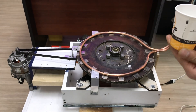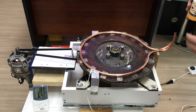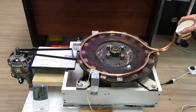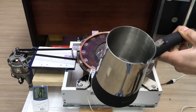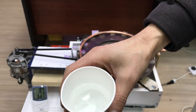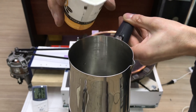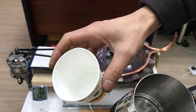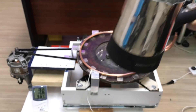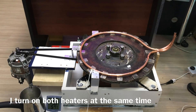Testimizde kıyaslama yapabilmek için bardağım şu kısma kadar su ile dolu. Buradaki soğuk suyumuzu — 14 santigrat derecedeki suyu — bakır boruma alabildiğince boşaltacağım. Bardağımdaki suyu aynı oranda boşaltacağız. Bakır borumuz bu kadar su aldı; buradaki su miktarımız da aynı. Şimdi her ikisini de aynı anda çalıştıracağım.